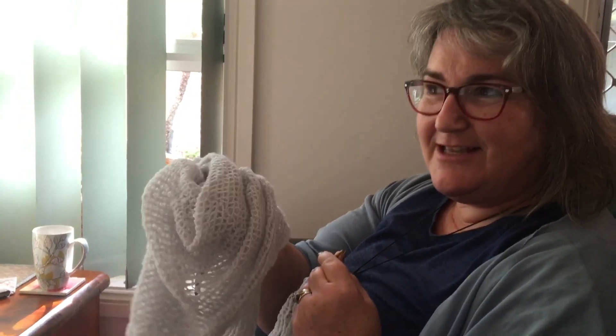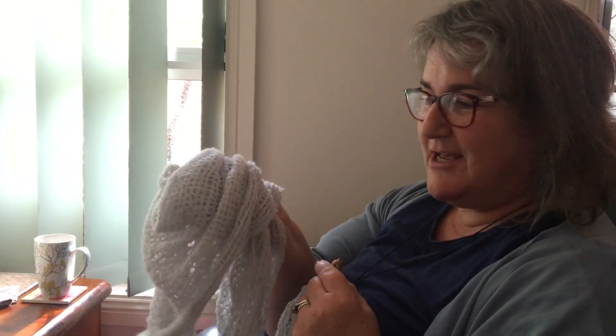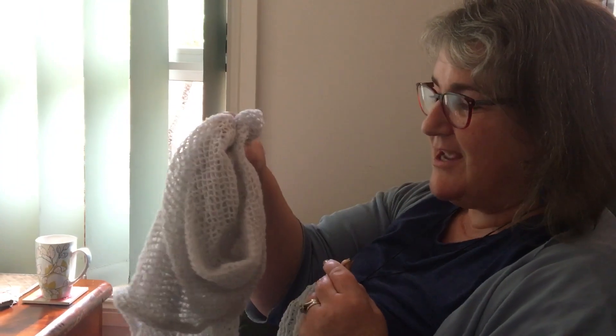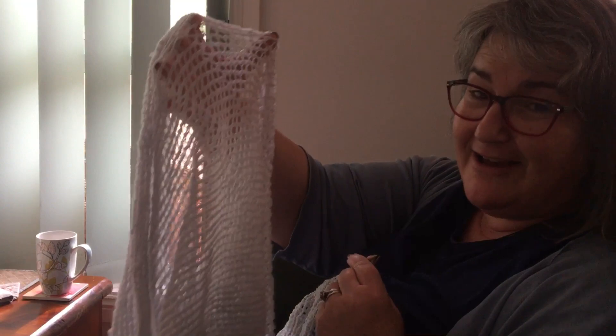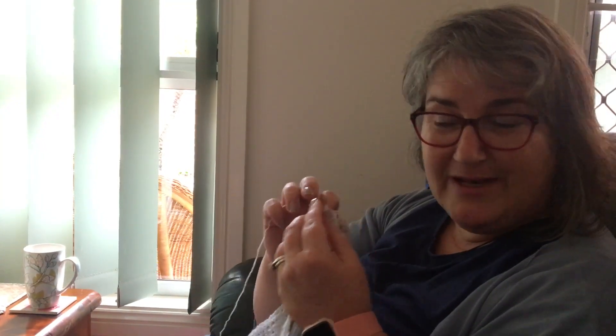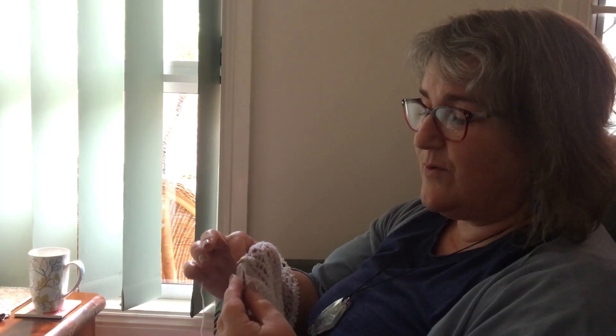Hi everyone, just want to make a quick video about how to make an easy lace scarf. The pattern is from Morris and Sons in the city on York Street in Sydney. It's a really pretty lightweight shawl. You only need one ball of two-ply wool, use four millimeter needles, cast on a hundred stitches, and do one row of purl.